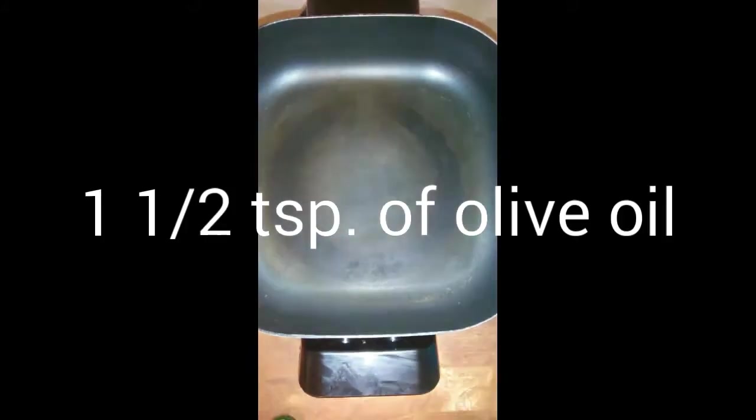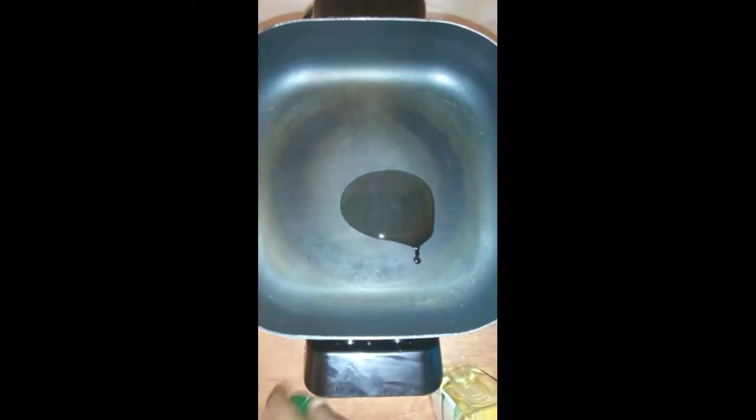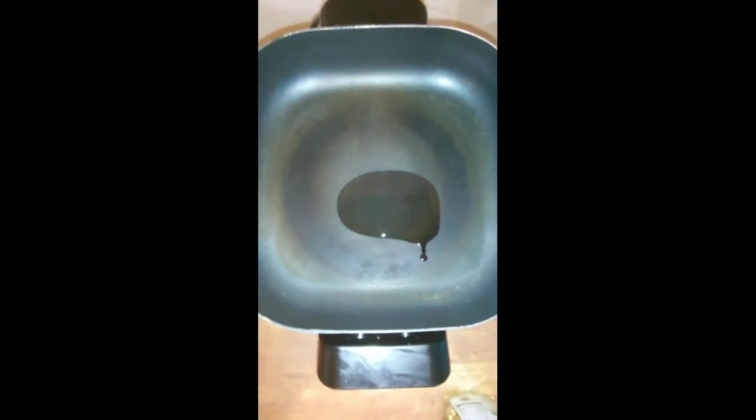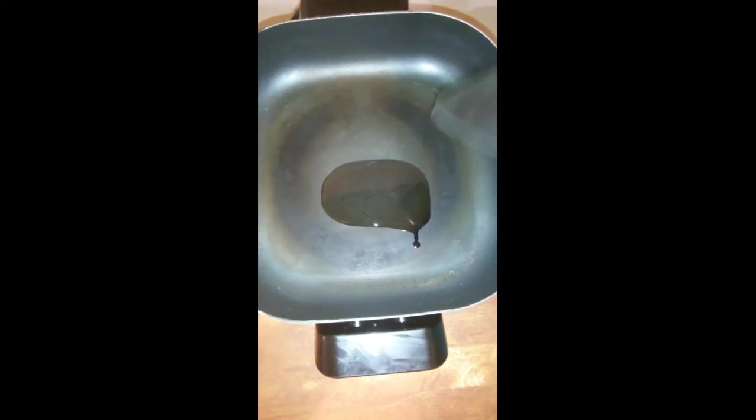Come over here to my skillet. I'm about to cut this skillet on — you ain't got to record me cutting it on. And I'm going to put a little olive oil in there, right there. Just a little. And that's the water in my skillet, y'all — it ain't ready yet. I'm going to just push this olive oil around because that was enough, that's all I wanted to use.